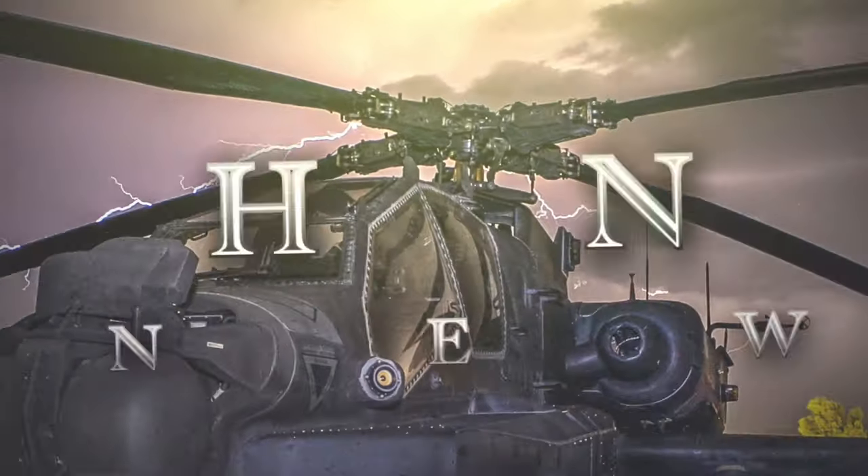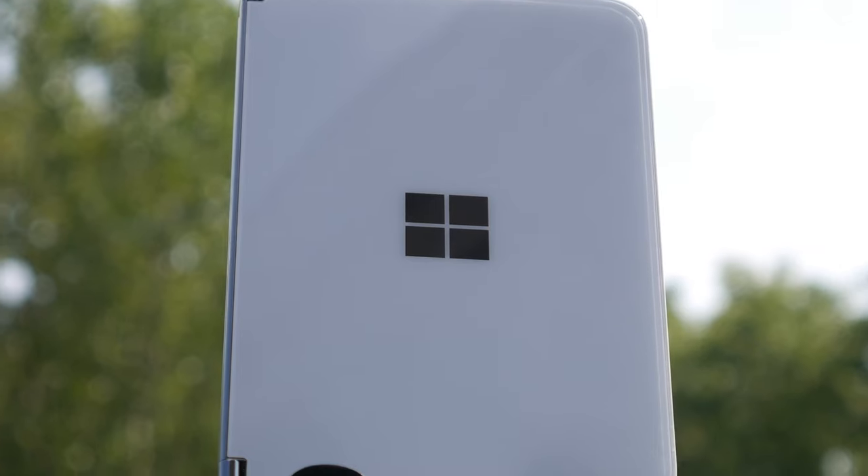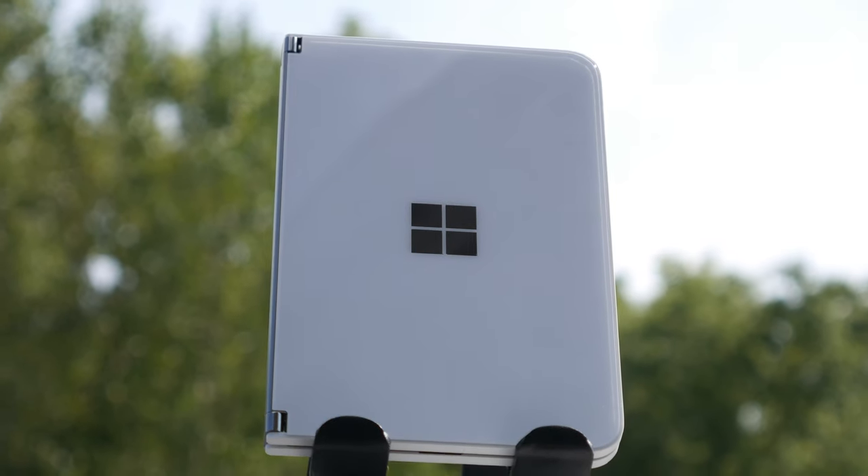Microsoft Surface Go, the review. Let's get into it. What's up YouTube, Mike here with another video and today I wanted to talk about the Microsoft Surface Duo and of course right off the bat I've got to get into the hardware. So let's do it.